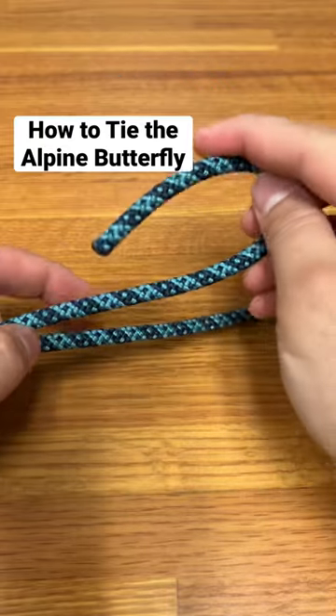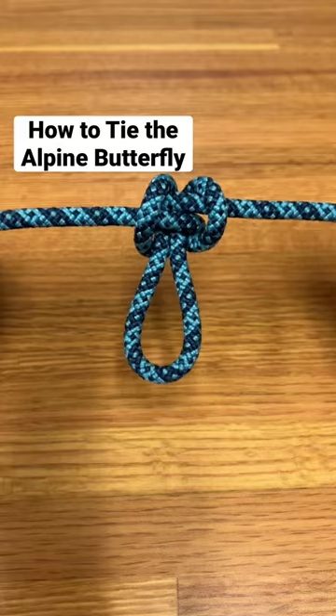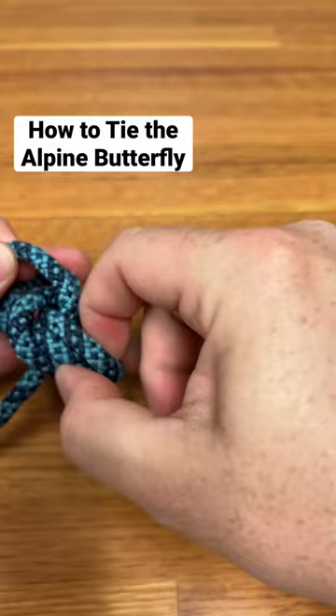There are plenty of knots that will show you how to tie a loop in the end of a line, but what if you want to tie a loop in the middle of a line? This is the Alpine butterfly, which is a climbing knot used to make a fixed loop in a piece of line when you only have access to the middle.